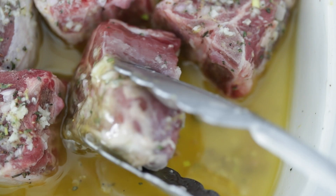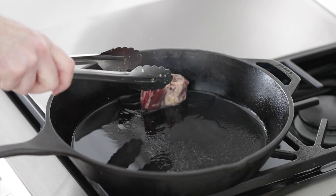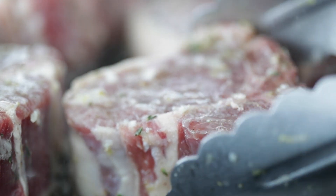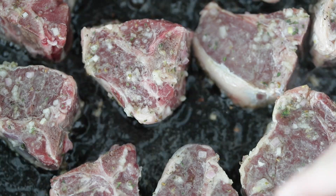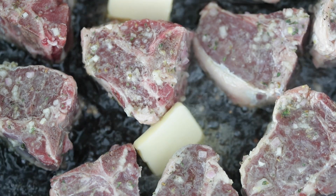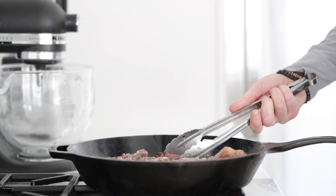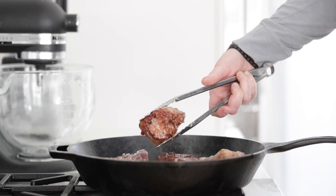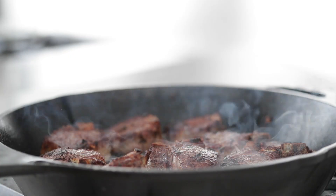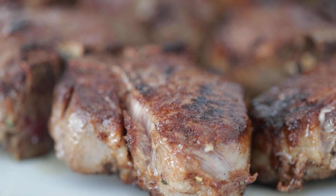Before pan searing, just move the lamb chops around to remove any excess garlic and shallots, because if there's too much on there they can burn. Add them to the pan and spread them out — remember, we are searing them, not steaming them. Immediately add in one tablespoon of unsalted butter to help add some good fat and flavor. Cook these for two to three minutes per side. The USDA recommends cooking them until they reach 145 degrees Fahrenheit internally, then letting them rest for three minutes. Once they have a perfect golden brown, set them to the side in a pan and let them rest.